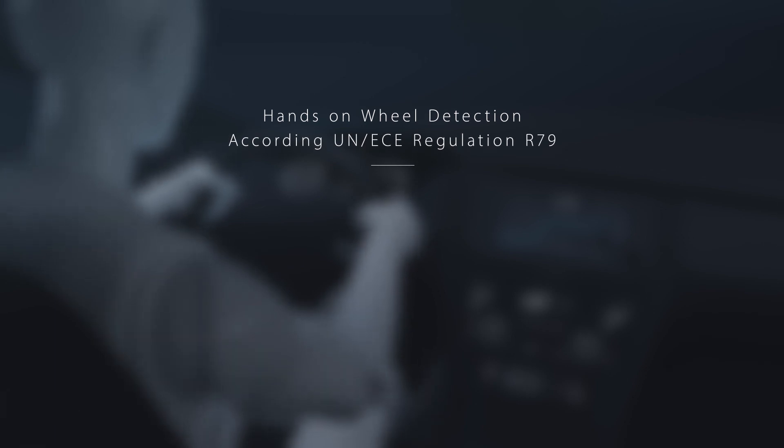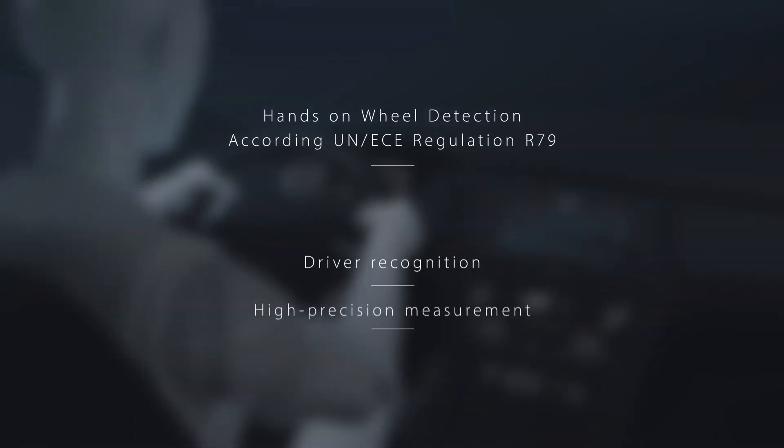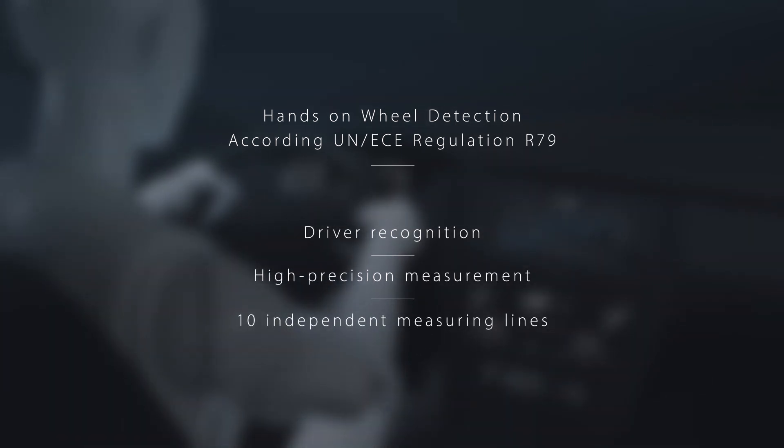The AS8579 not only enables driver recognition but also fail-safe and high-precision measurement on steering wheels with up to 10 independent measuring lines.